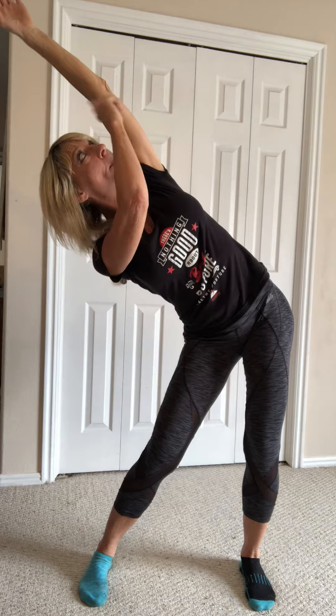You're going to push this hip out to the side. You're going to reach over, look up. You're going to have this top arm straight. Push with the fingertips. Breathe.